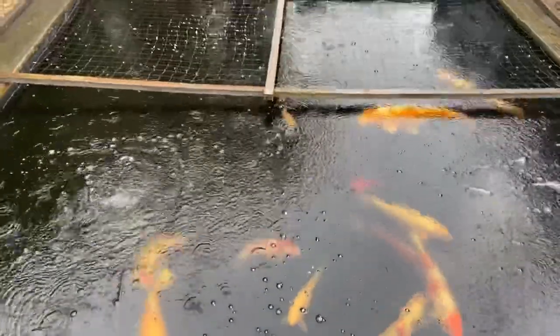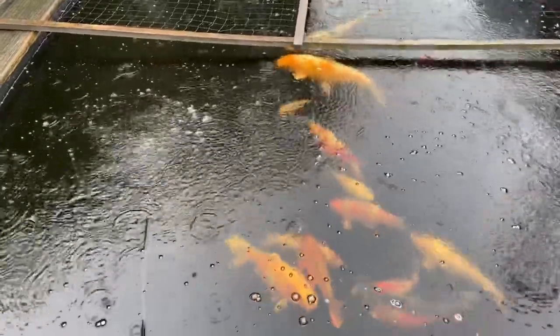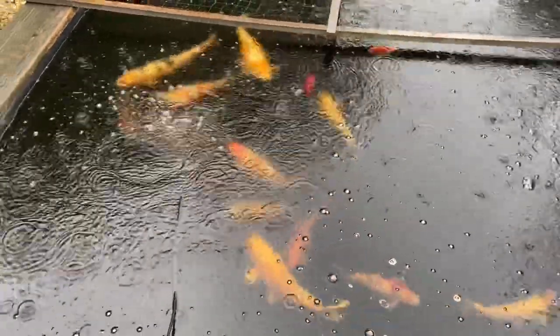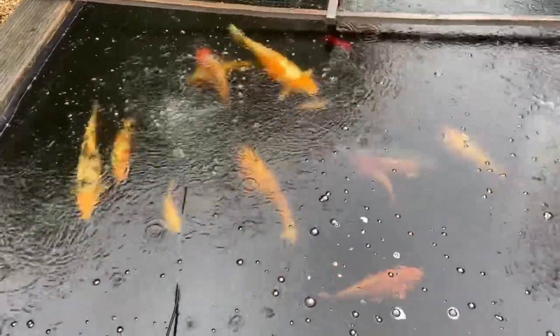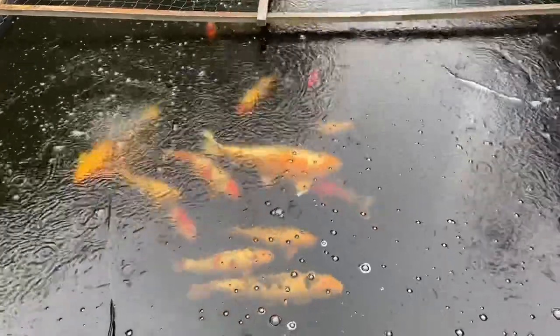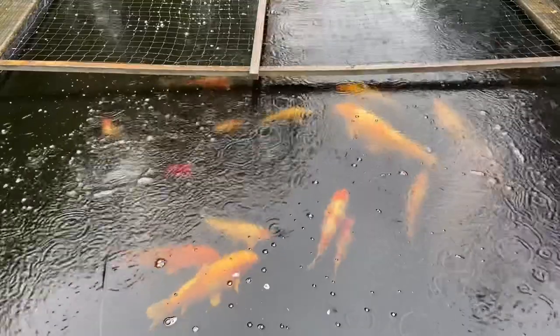I haven't even got my nets off today, it's so miserable and wet. The fish have slowed down quite a lot - the water temp is now down to 10 degrees. I'm getting a little bit of flashing still, but most treatments say when the water's 10 degrees or less you can't treat them, so I can't really do anything about it other than salt.